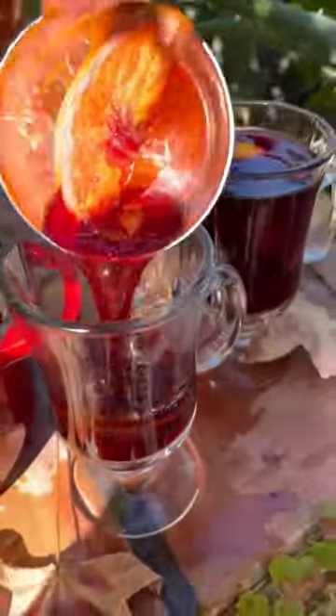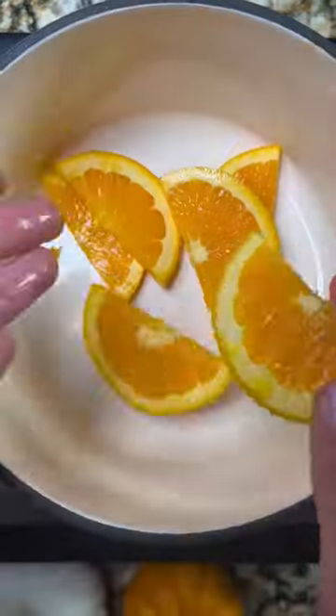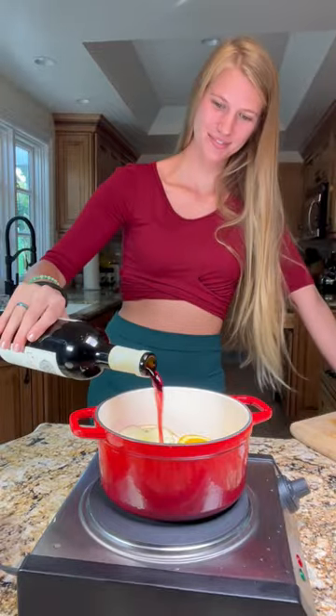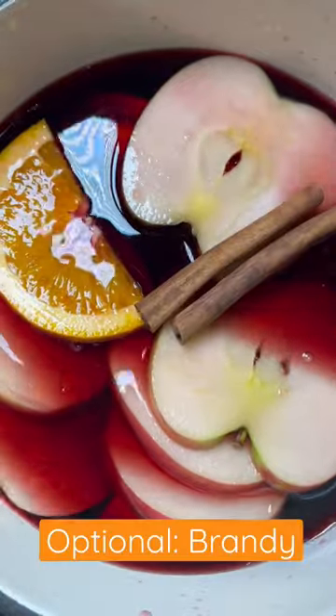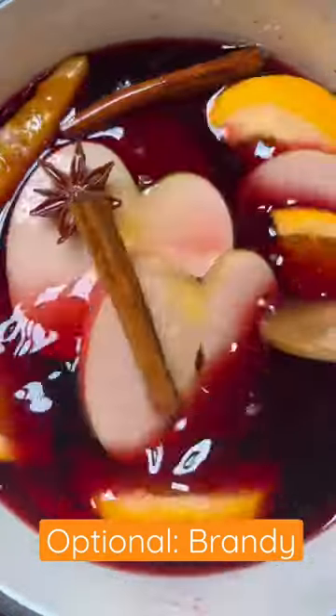Now that it's starting to get cold outside, it's not only time for comfort food but comfort drinks. This mulled wine hits the spot. It's super simple to make — you start by adding in your fruit, your wine, lots of wine, and spices: cinnamon sticks, anise stars, and a little maple syrup to sweeten it. Enjoy.